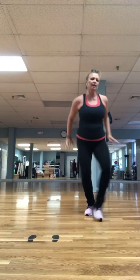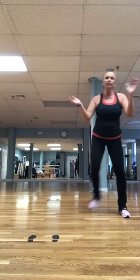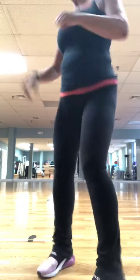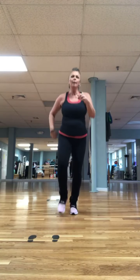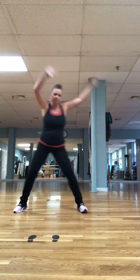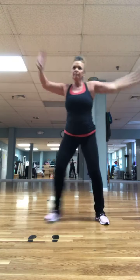Three, two. Left leg — big. Walk it up left, let's go. Mambo or pivot. Walk it back. Tap left, right. Bring it up, mambo or pivot. Pick it back — tap left, right. Step touch left.